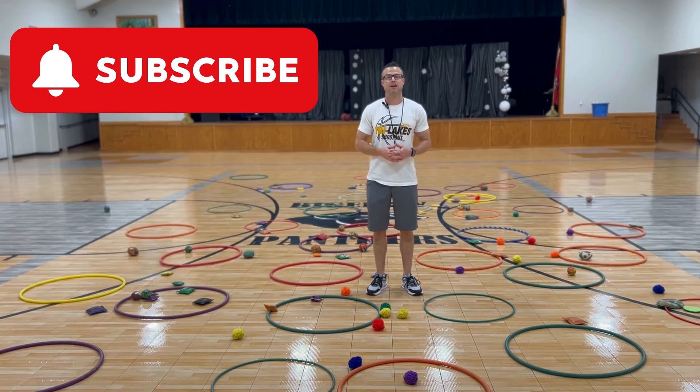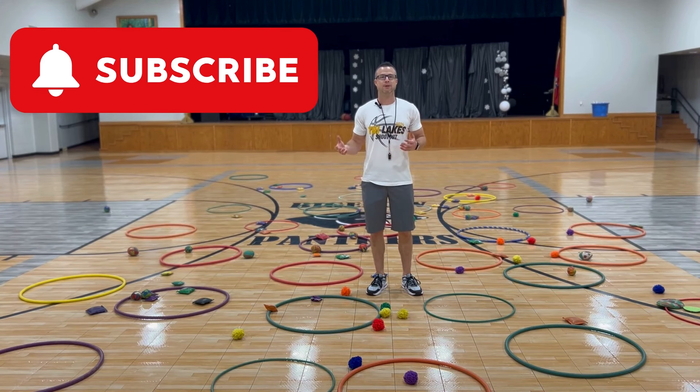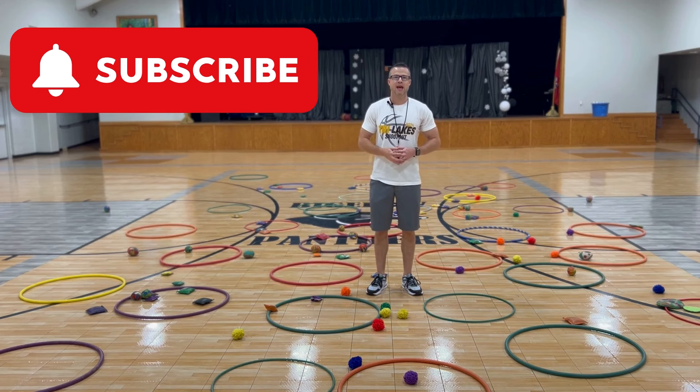At the end of the game, count how many beanbags are in the two yellow hula hoops, count how many are in the two blue hula hoops, and whoever has the most is the winner. Until next time, play hard and make a difference.